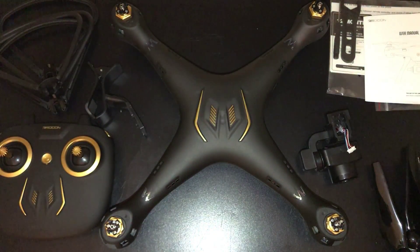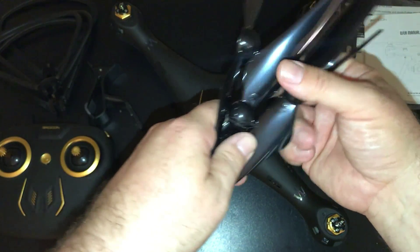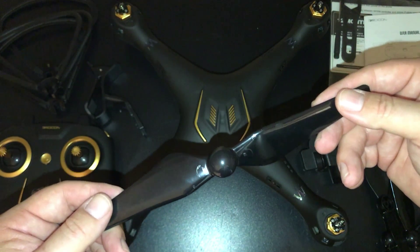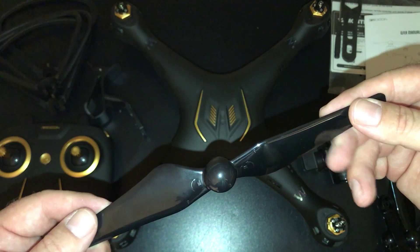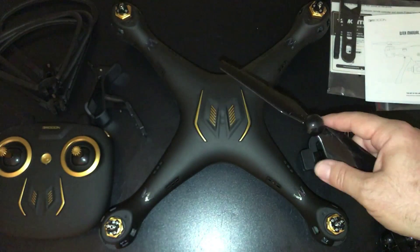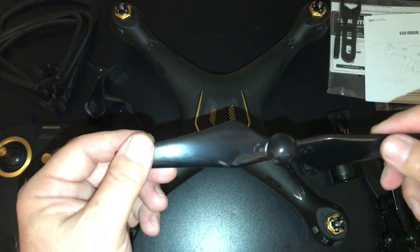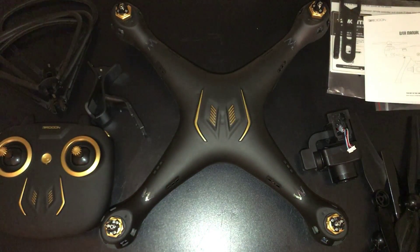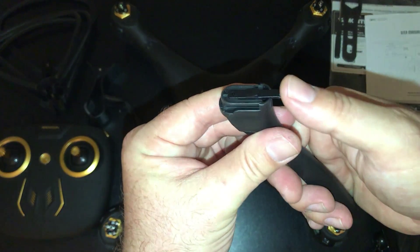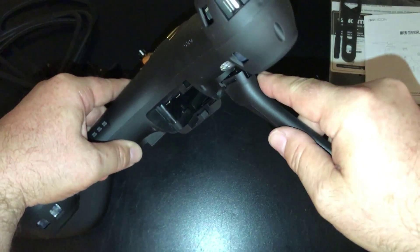You do have eight propellers — four that go on and four spares. These are pretty easy to put on, similar to DJI's — they just push on and lock. The landing gear just snaps right on, and when you want to take it off you just push down and they slide right out. Pretty simple.